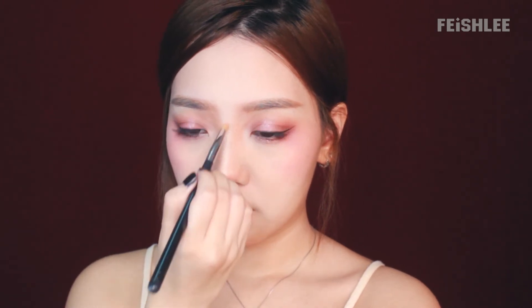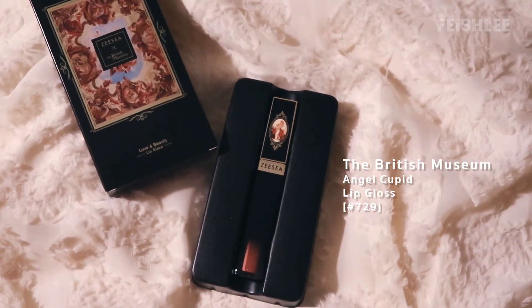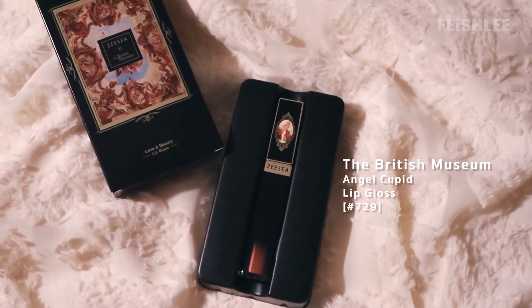Next, I'm gonna apply a highlighter on my nose to make it look higher. Now for the lips — the first one is this lip gloss from the Cupid series. Let me tell you, this lip gloss is not sticky at all and it doesn't feel heavy to wear on the lips. I chose this color because it's good for creating a plumpy lip look and hiding the lip line.